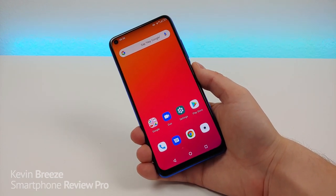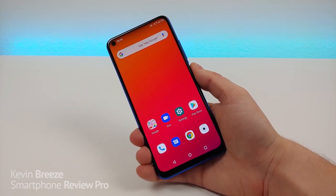Hi everyone! This is Kevin here coming at you with my Umidigi F2 review.